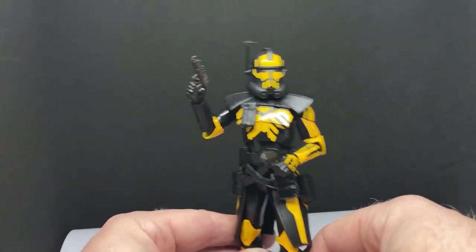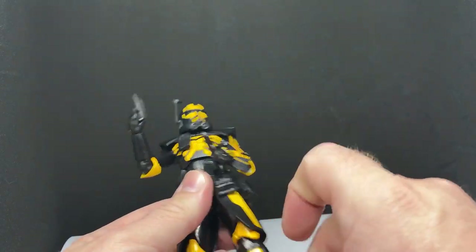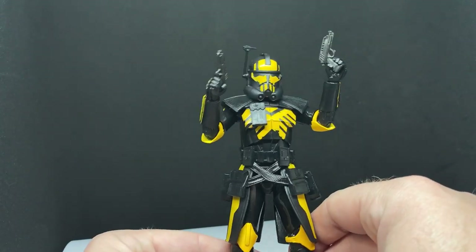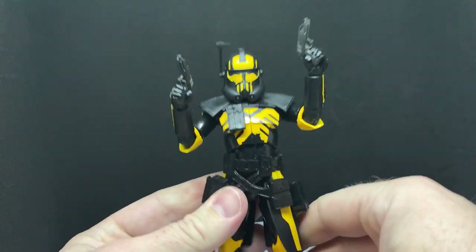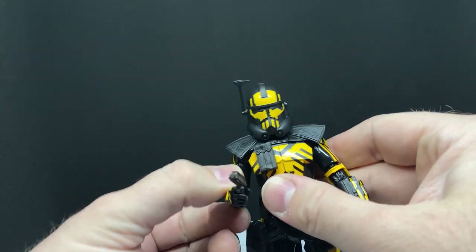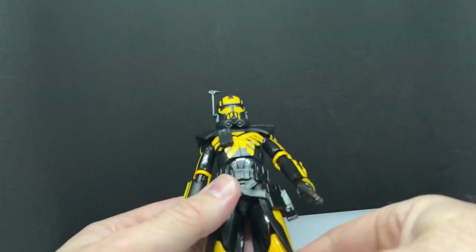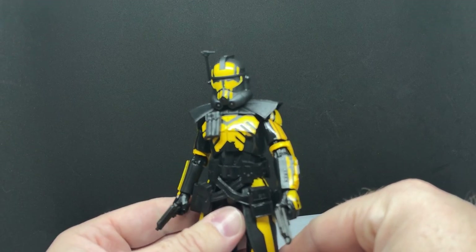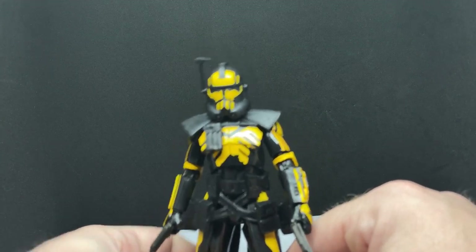I know there's a three and three-quarter inch one on the way, and I know a lot of people have got that one already as well as a couple of others. Definitely want to get the three and three-quarter inch one as well because it looks fantastic. Really happy to have the Black Series version of this guy. More ARC Troopers the better — love them. Love the phase two clone ARC Troopers. Just give me an ARC Trooper Jesse already, please. Thanks, Hasbro — you're good people.